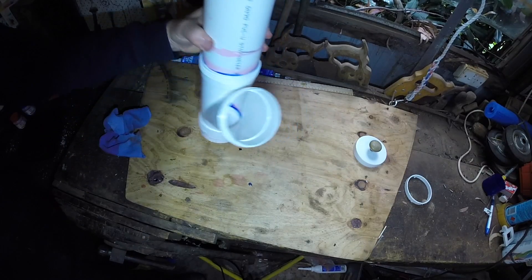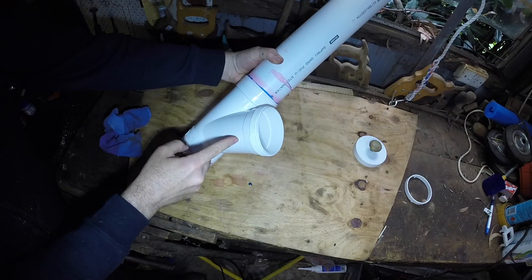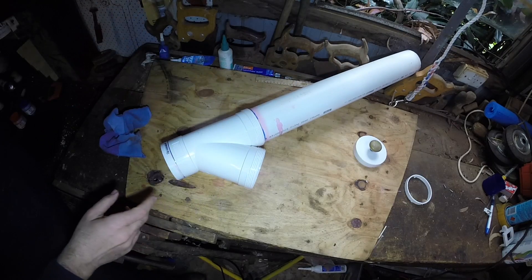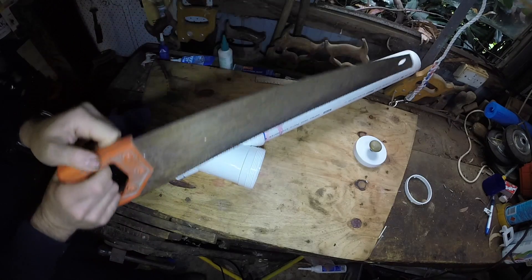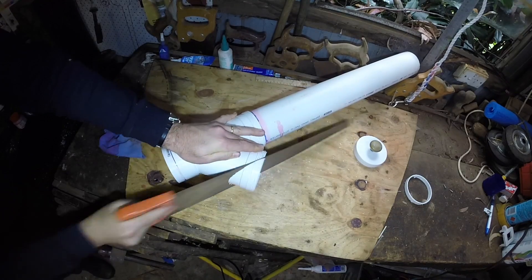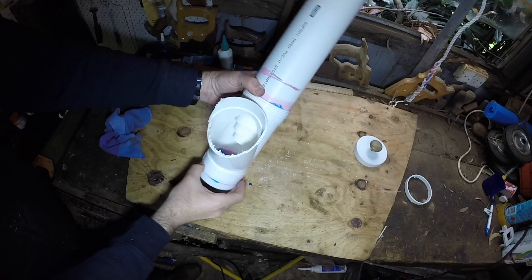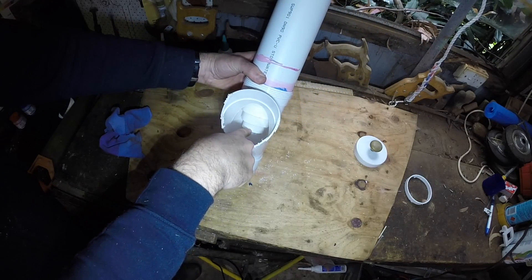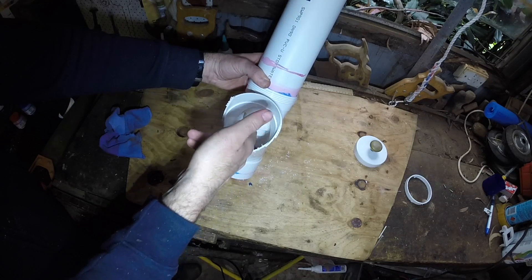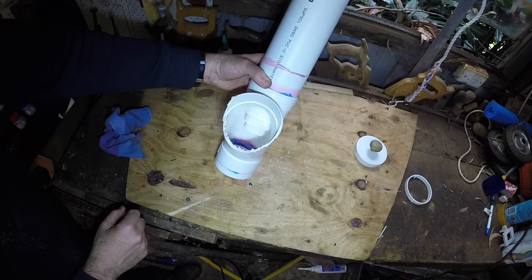Now that it's dried, what we want to do is cut down this part of the 45 here, so that the chooks can put their heads in and eat. So we're going to cut off around about that much. There we have it cut off, and as you can see, the level here is not lower than the bottom of the step-down adapter, so that the chickens won't have feed spilling out of the feeder, but they'll still be able to get their heads in and eat it up.